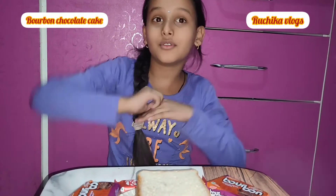Hello friends, welcome to Ruchka City Channel. Today's recipe is Kamanchi Chocolate Cake — a no-bake chocolate cake.